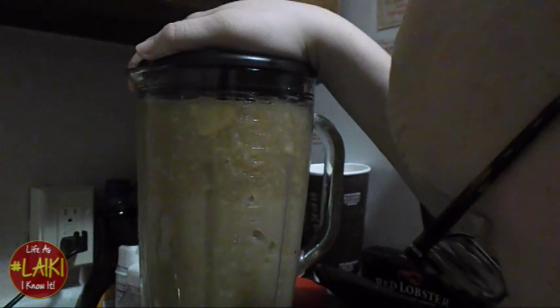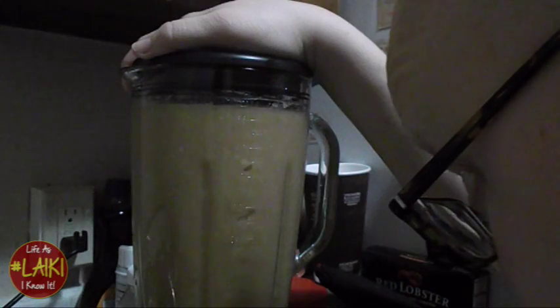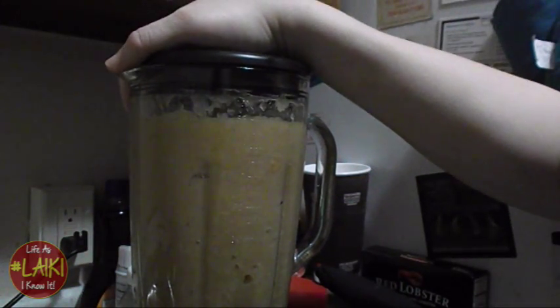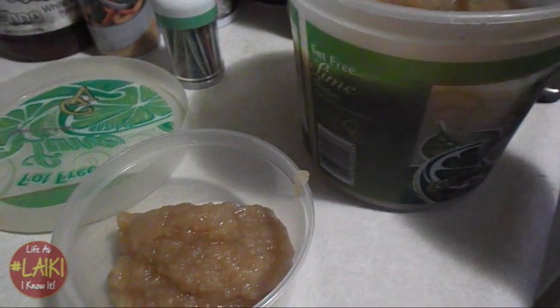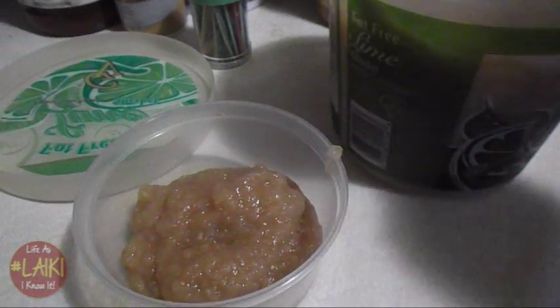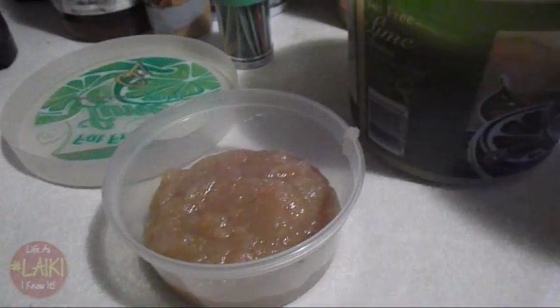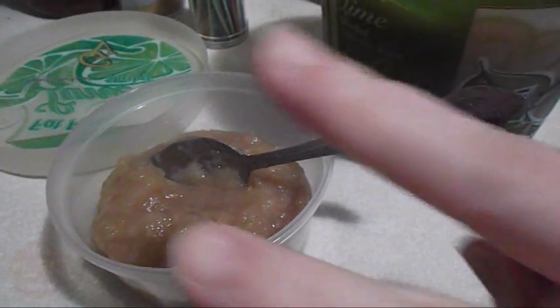Y'all, this was so good and so delicious — oh my gosh! It's really good instead of buying it from the store. Make sure you serve it in a container. You can serve it hot in the morning, cold at night, or put it in the refrigerator to chill. Babies love it, children love it, and adults love it.